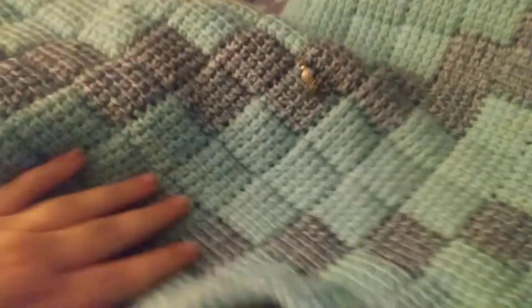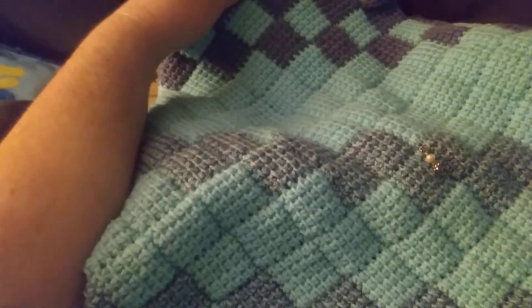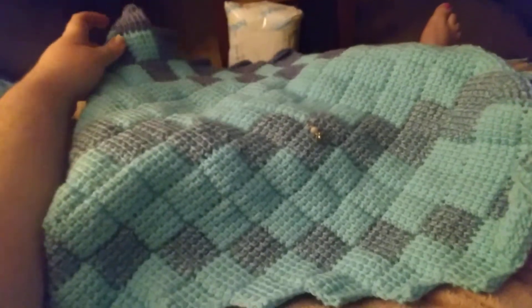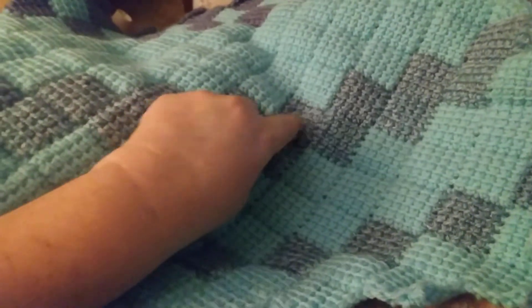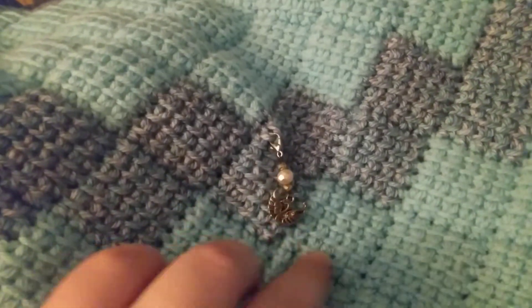I'm going to give you another view of it. Sorry about my foot being in the way. There you go. Once you look at it, it looks pretty good. I think it's looking gorgeous. This is a stitch marker I made — ta-da! It's a swan. Isn't it so pretty?